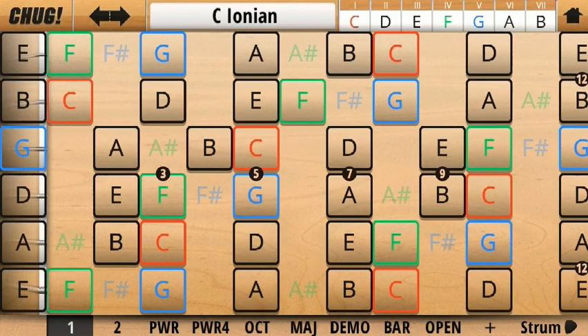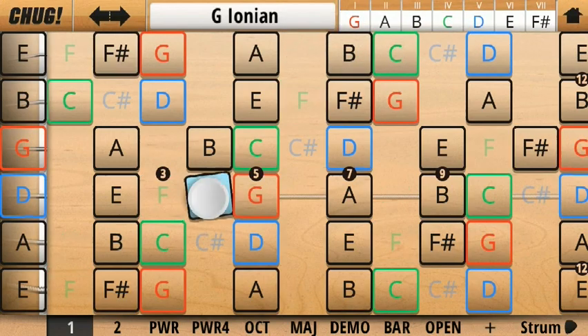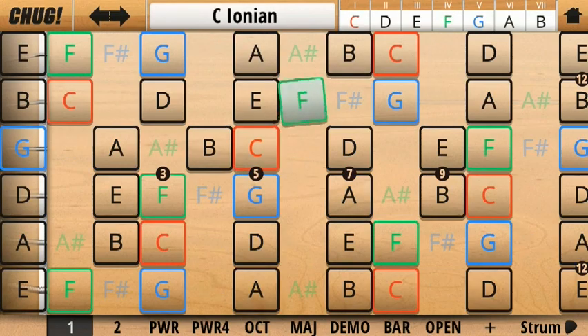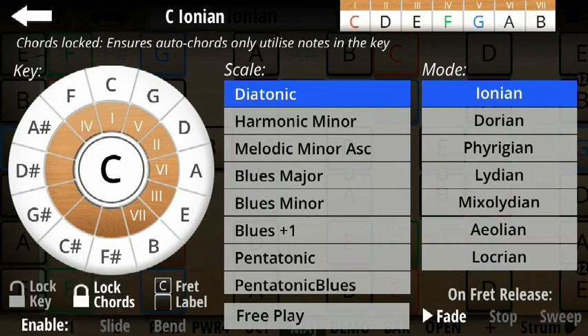Looking at the fretboard, we can see there are some faded out notes with the same colours as the perfect 4th and 5th. These are notes that exist in their respective related keys that aren't in your current key. Therefore, if you play them, it assumes you've changed key and updates the notes on the fretboard accordingly. When you play chords using the chord buttons, Jam Maestro will attempt to best match the chord shape whilst only using notes from your current or related keys. You can lock it out from using notes in the related key by pressing the Lock Chords button here, which ensures it only uses notes from your current active key — useful if you're jamming with other instruments. You can also lock the fretboard from changing key altogether by pressing the Lock Key button here.